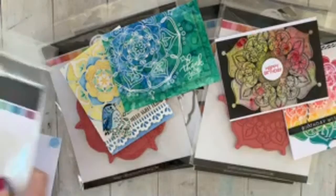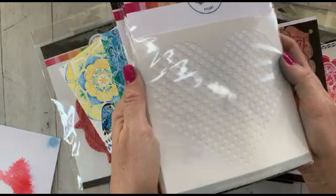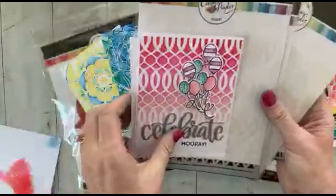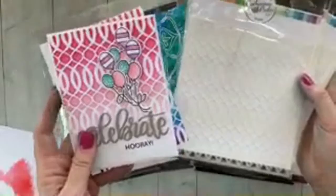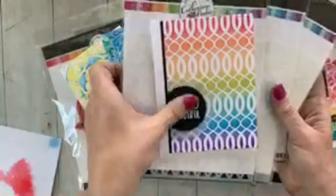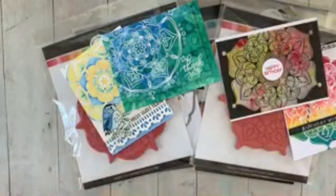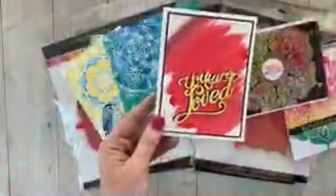Next up we have some new stencils: the Polka Heart stencil, the Bear Grass stencil, the All Linked Up stencil, and the Spotlight stencil. Here is a card with sparkles just brushed across the stencil and then the You Are Love die on top — Susan Powell did that one. It was a really cool card.